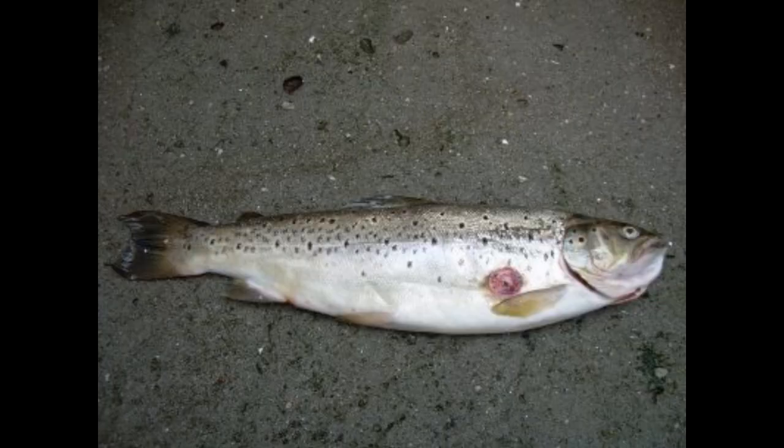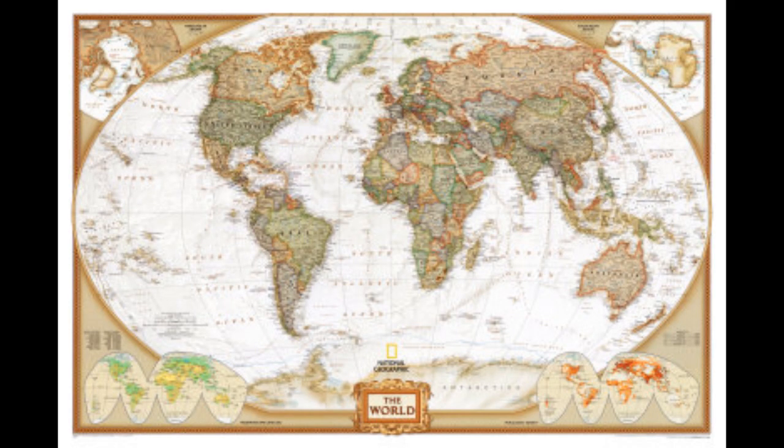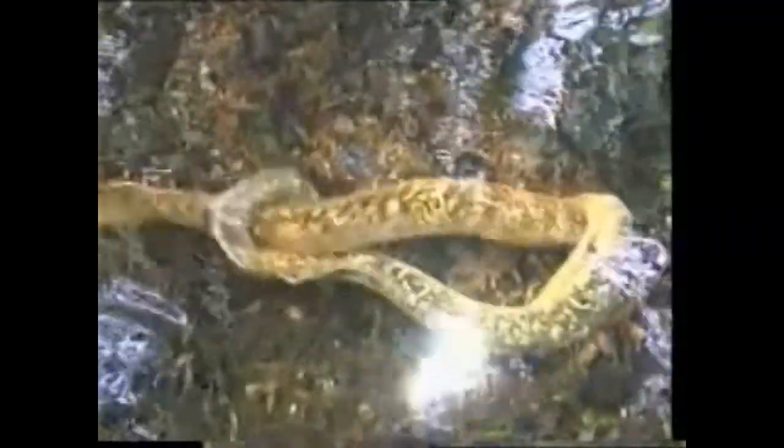Another topic I am going to talk about is the location. The lampreia appears at the north Atlantic coast. In Europe, from Norway to the north of Africa, and the central area of the Mediterranean Sea. In America, from Canada to the Gulf of Mexico, living in the deep oceans and seas.